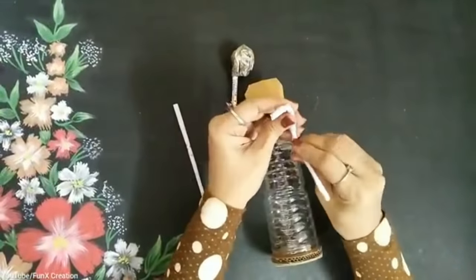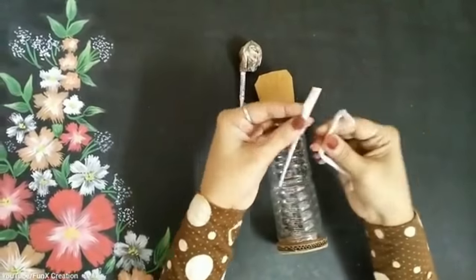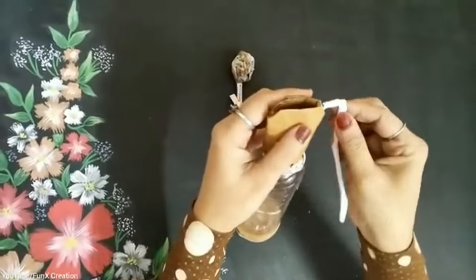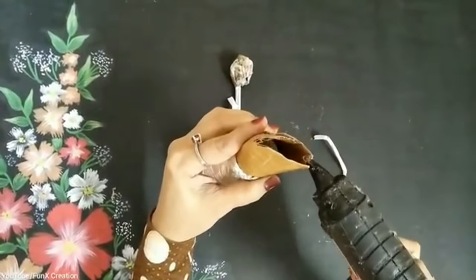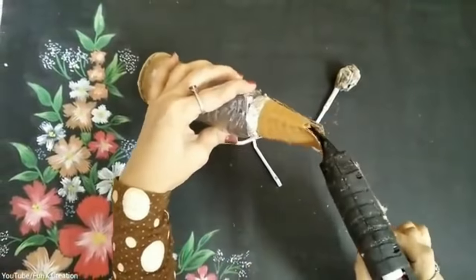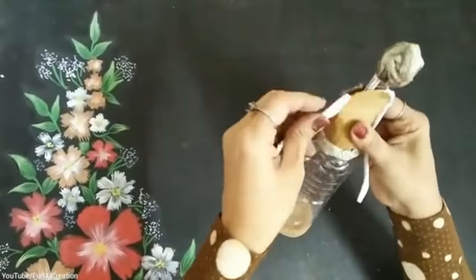These are the hands, and they have craft wire inside so the hands are easily movable. Now I'll stick them inside this part using my hot glue gun. Once that is done, I'll stick the neck also, and then the other hand as well.